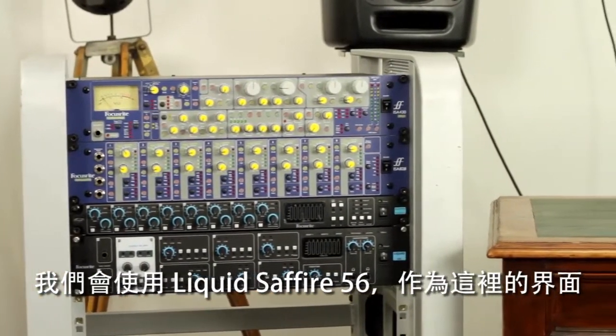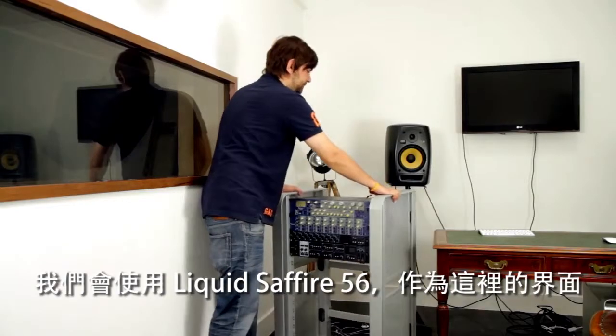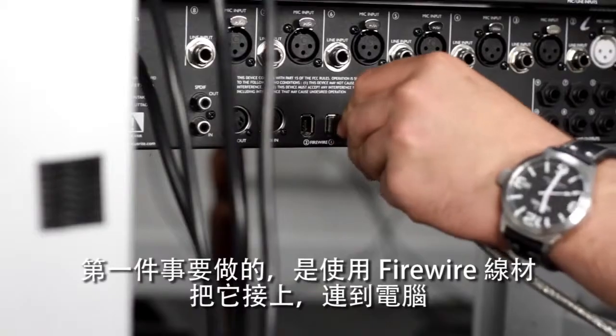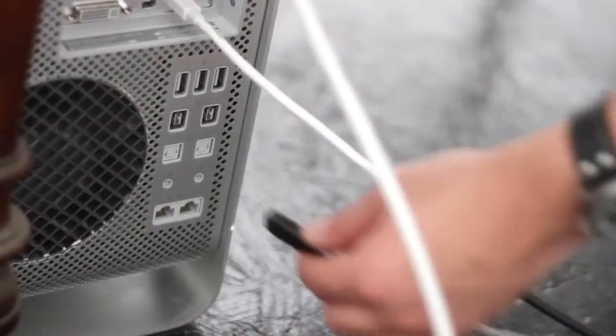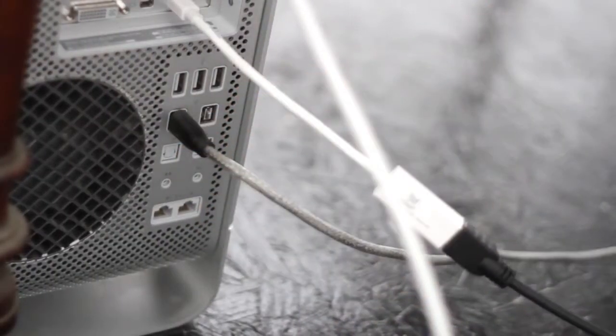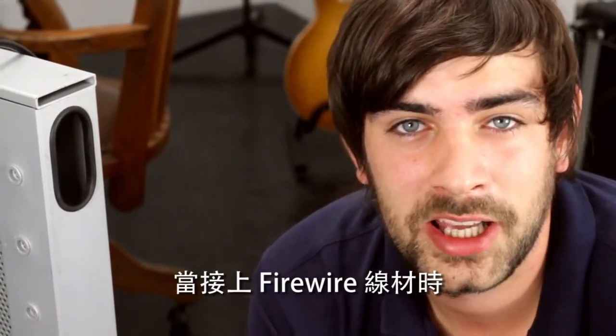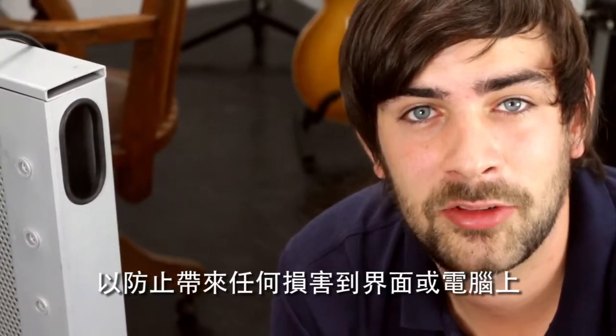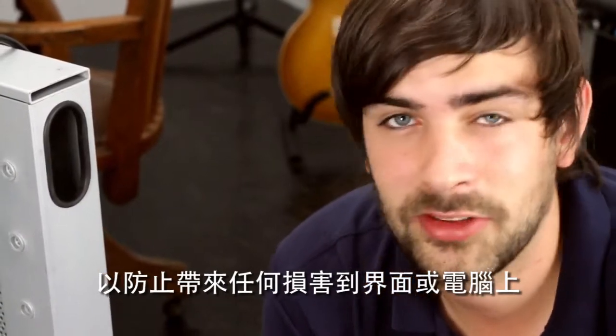So we're using the Liquid Sapphire 56 as the interface here. The first thing we need to do is hook up the firewire cable to connect it to the computer. When hooking up firewire cables, it is important to have the interface and the computer off so as to prevent any damage to either.